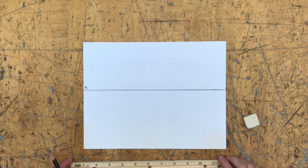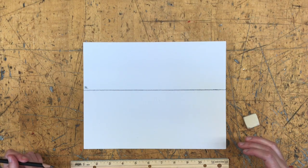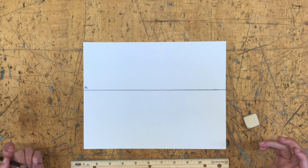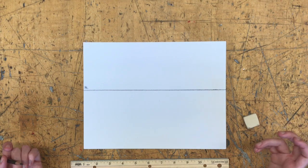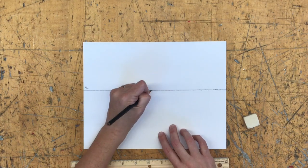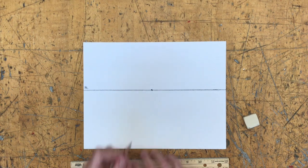That's the first thing every perspective construction needs. The second thing is a vanishing point. Vanishing points are the point on the horizon line where all of our contour lines converge. In one-point perspective you need one point, two-point needs two points, three-point needs three points, and so on. We're going to put one dot — our vanishing point — right in the middle of the page on the horizon line.